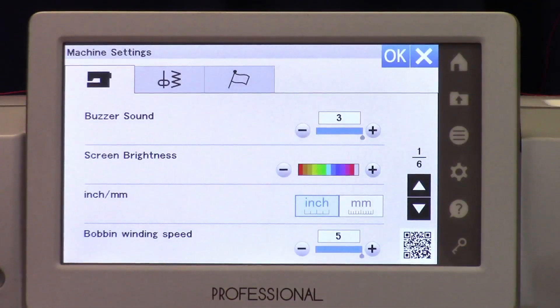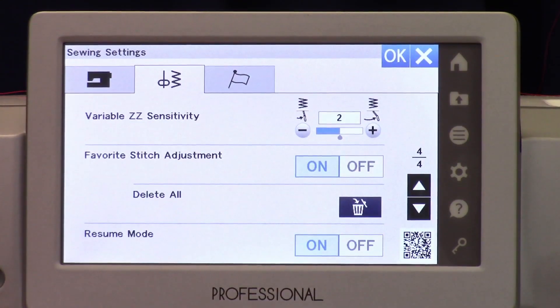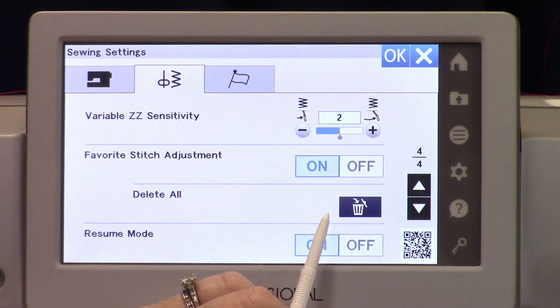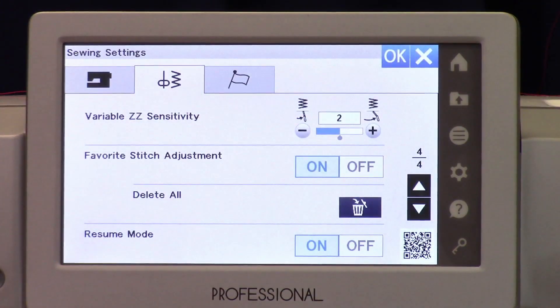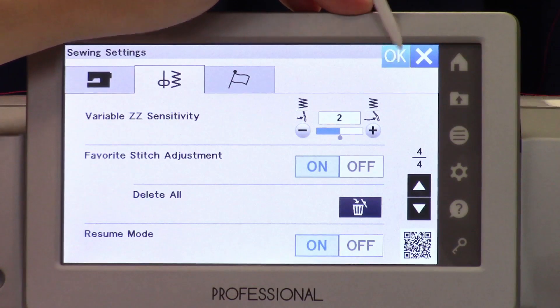The first thing you want to do is activate those settings. Come into settings here — the little gear icon. You've got machine, you've got sewing, and then one that changes the language. We want to be in the sewing settings. Go down to — I believe it's page 4 — and you'll see your favorite stitch adjustment. Make sure that's turned on. You can also delete all of the favorite stitches saved on the machine right here with this button. I'm going to go ahead and clear them all so we're starting from scratch. I'd encourage you to really think about it before you do that on your machine, because you may have something you really want to keep. And anytime you change settings on this machine, make sure you remember to hit the OK button.